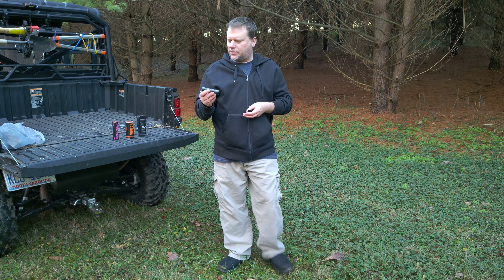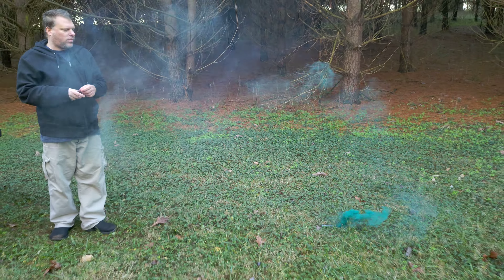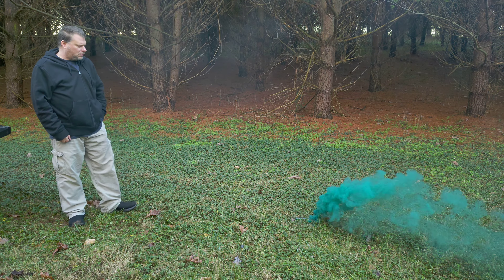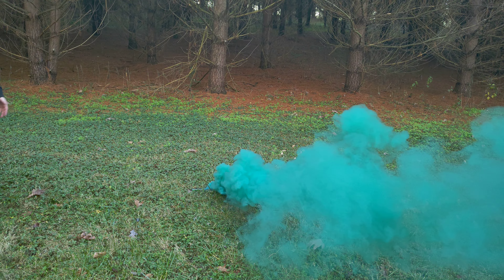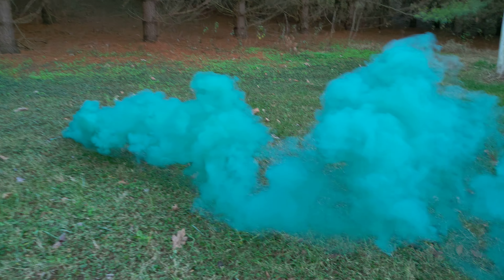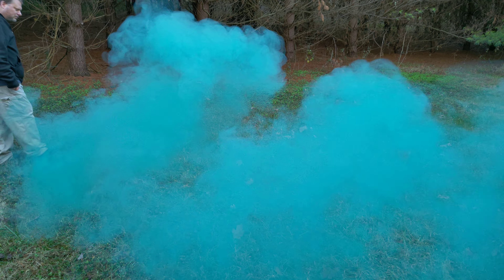First we have the micro smoke — that's the first one we're going to test here. It puts out a decent amount of smoke. I would say this is probably going to be better for close quarters, maybe indoors. Good for signaling. You might even be able to hide behind that in certain situations, depending on the color.